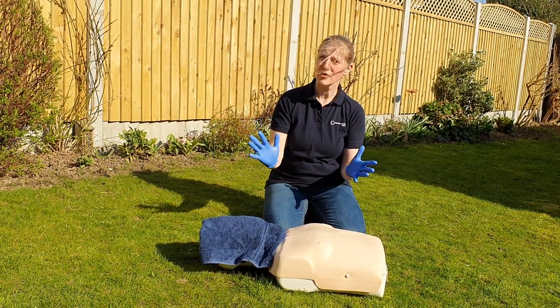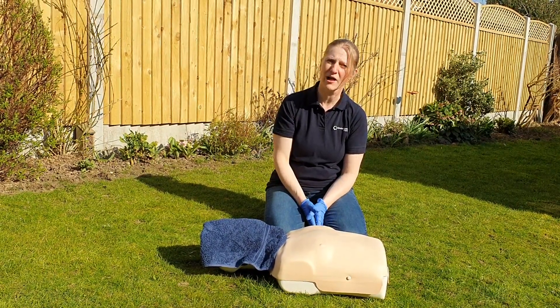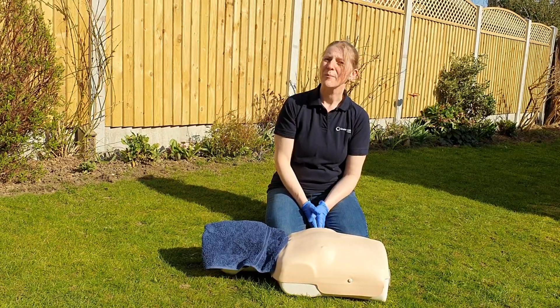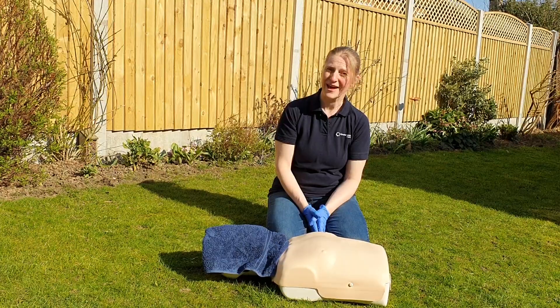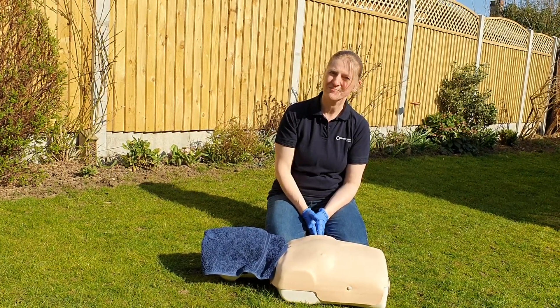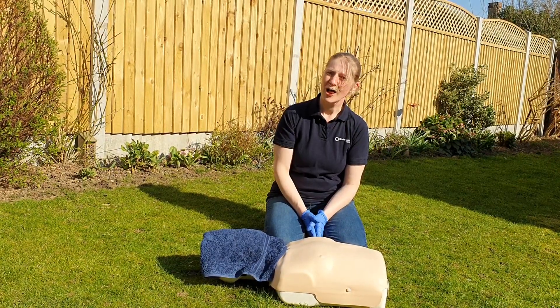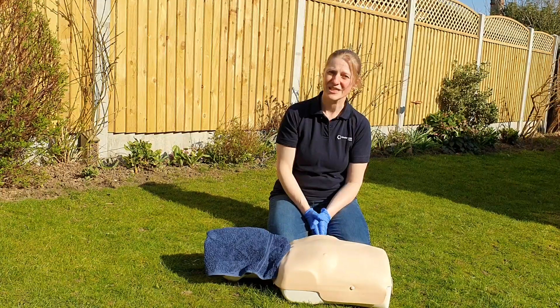Remember not to touch your face. After you've given first aid, wash your hands really well with hot soapy water before thinking about touching your face. It's very tempting to swipe your hair out of your eyes, but it's an absolute no-no. If there are any more updates I come across, I'll put something out through social media as soon as I find them. Thanks for watching.